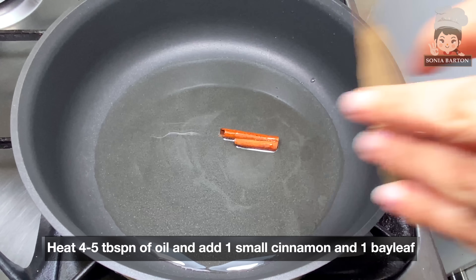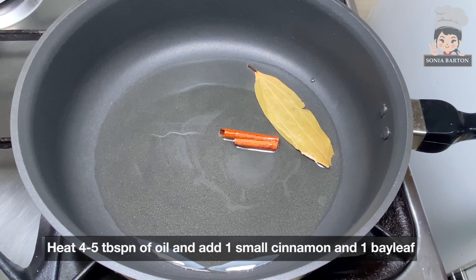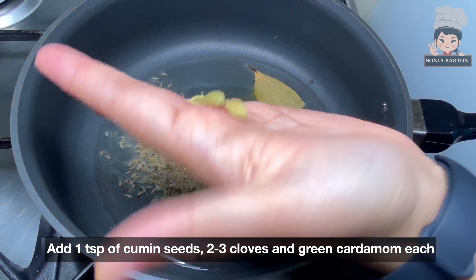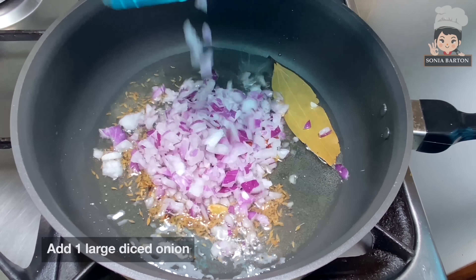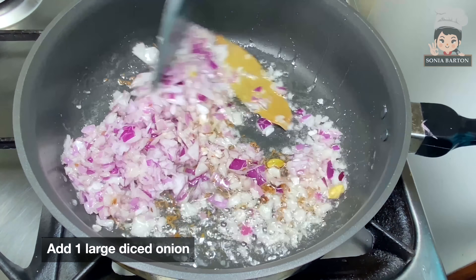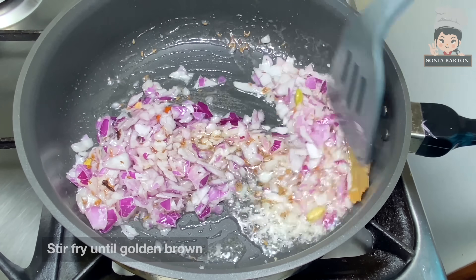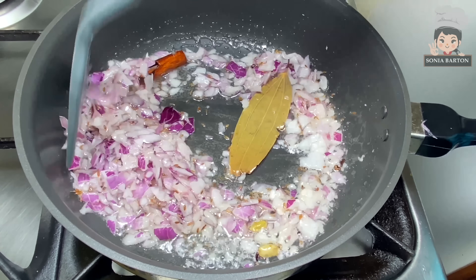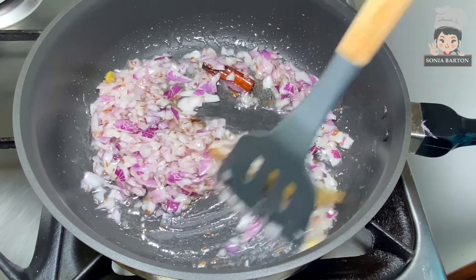Let's start. I have warmed up 4-5 tablespoons of oil, to which I will add 1 small garlic, 2-3 garlic cloves, and 1 onion. I have made a big paste which I have finely diced, and we will stir fry it.